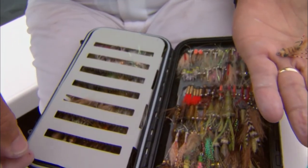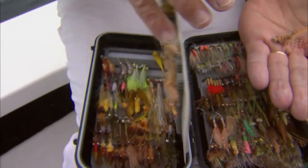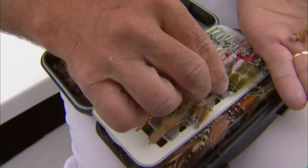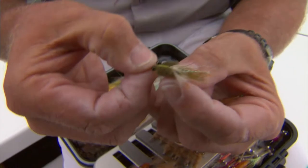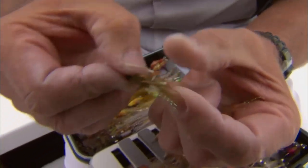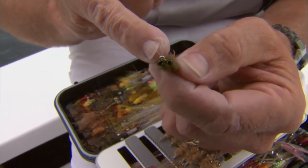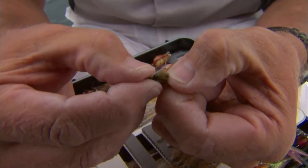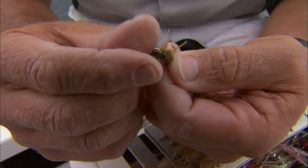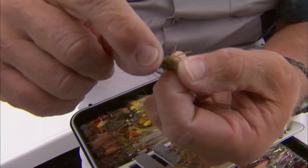If I'm fishing some of the shallower flats, especially where there's grass, I'll show you some patterns that are very similar but don't have heavy eyes. Here's another fly — it's got little rubber legs, a tail, and bead eyes so it doesn't sink as fast. This one also has monofilament weed guards that I can bend back into position so the grass goes over the weed guard and doesn't get caught on the hook.